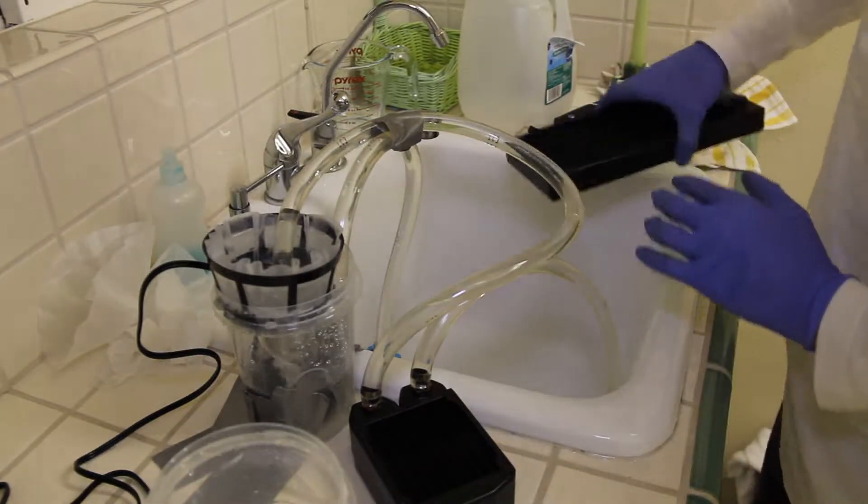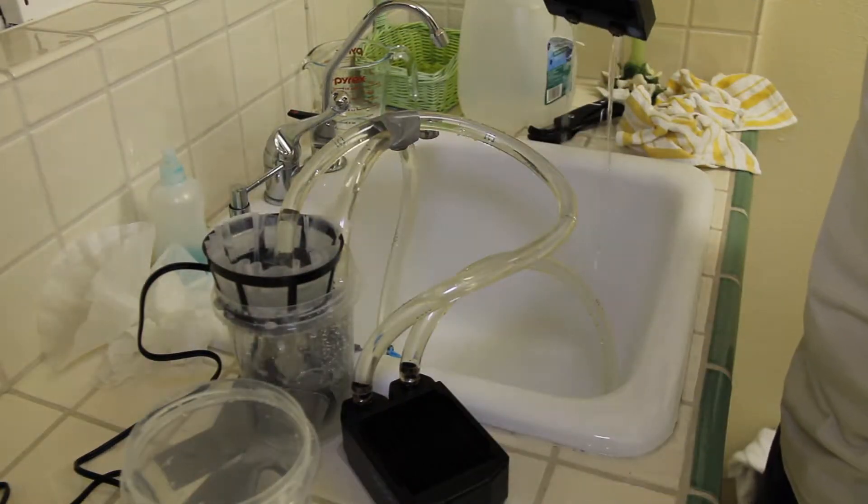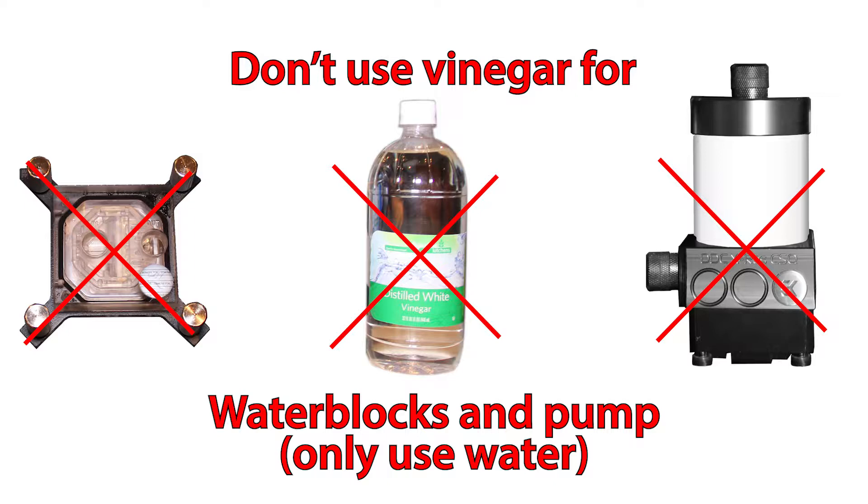Repeat this process for your other radiator, water blocks, and pump, but don't use vinegar for your water blocks and pump — only use water.